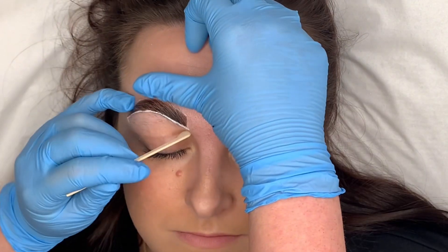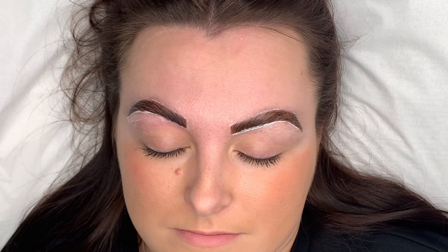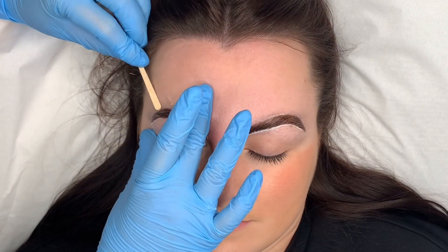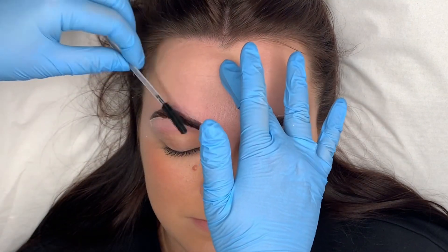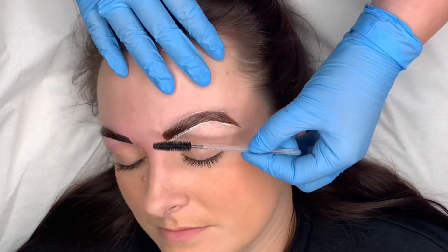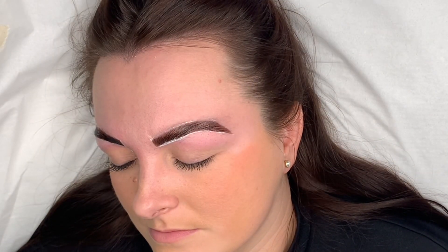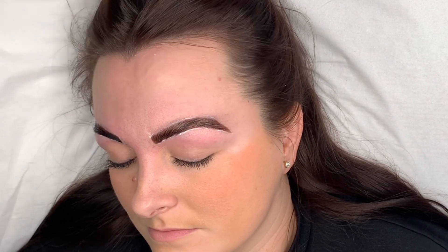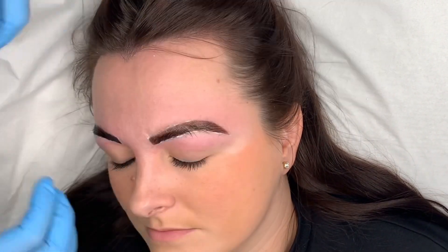Now we're going to end with a simple wax. This also helps tidy up your lines for a more defined eyebrow. This client has really coarse hair, so I find that I have to go in and tweeze after I've waxed, just for the wee stubborn hairs that are left.